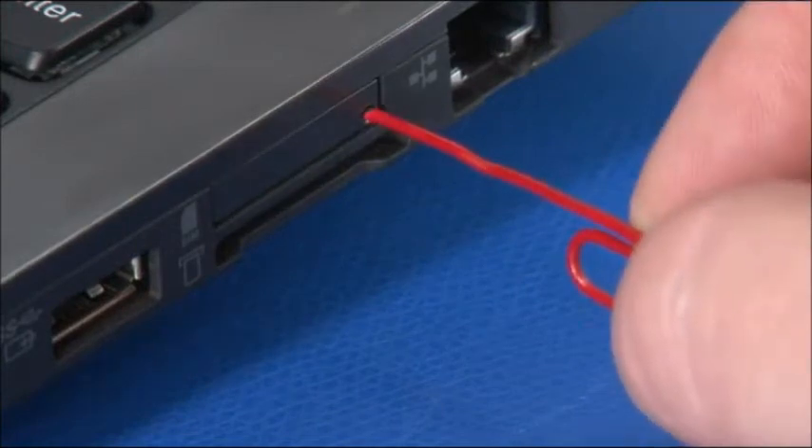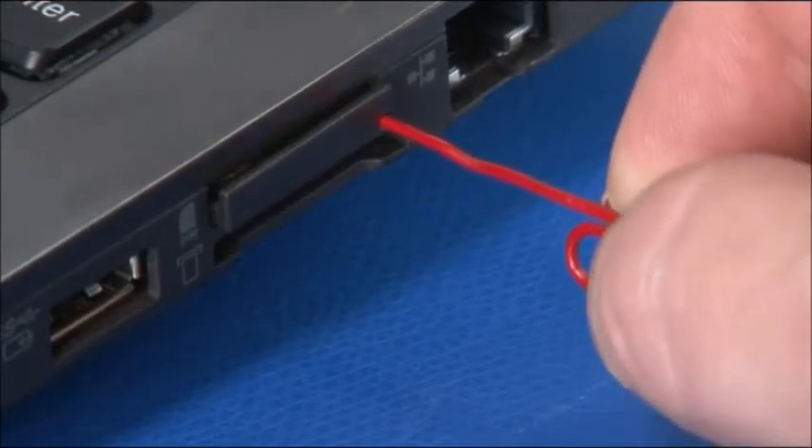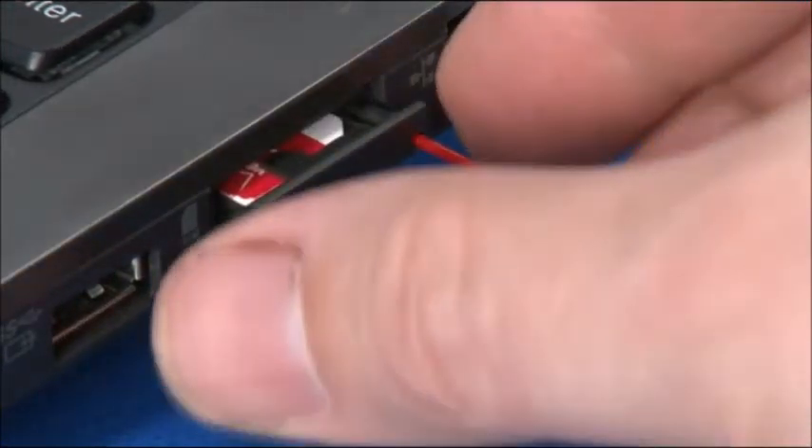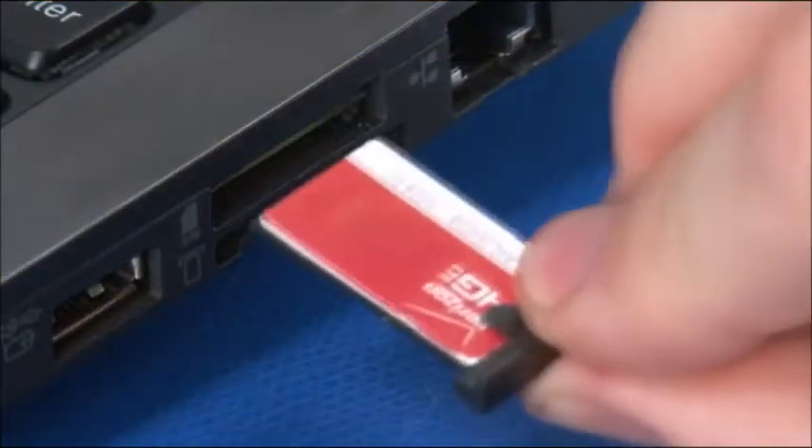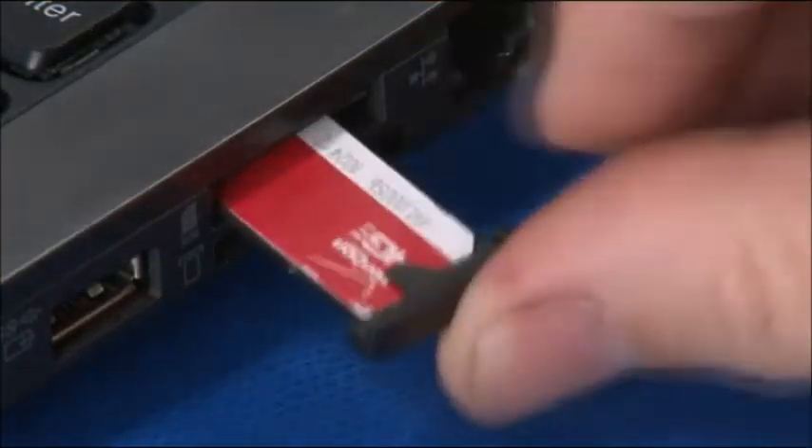Insert a straightened paper clip into the release hole of the SIM card tray. Pull the tray from the slot. Insert the tray back into the slot until it clicks into place.